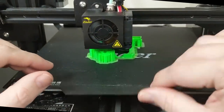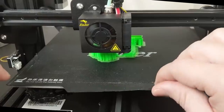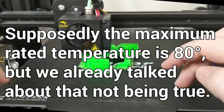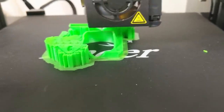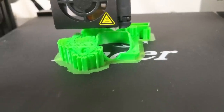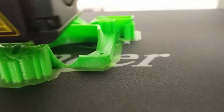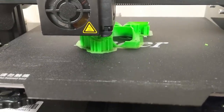We're printing ABS on top of this magnetic build surface. That's important to note because this stuff has a maximum temperature of 80 degrees Celsius — after 80 degrees it will start damaging the magnetism of the print surface. One thing to note about the Ender 3 Pro in its stock form is that it's not a quiet printer. I'm going to switch to the camera microphone right next to the printer so you can hear just how noisy it is. There's a fan down here cooling the board — it's very noisy.